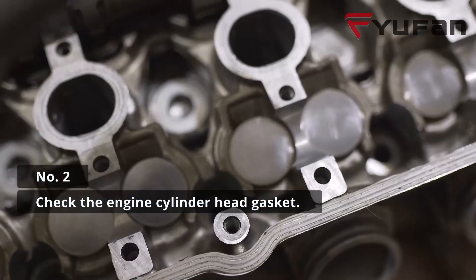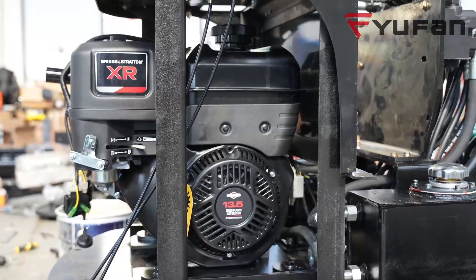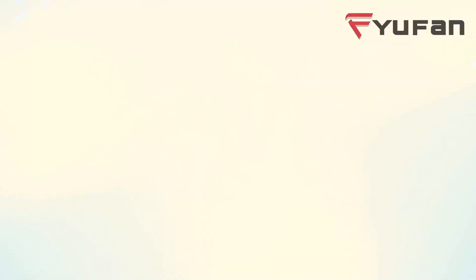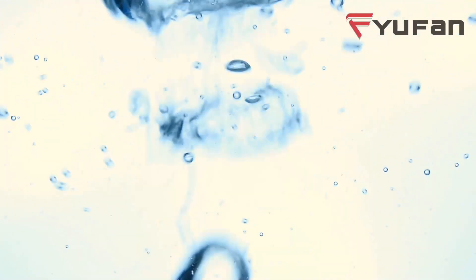Number two: check the engine cylinder head gasket. Sometimes trapped air bubbles in the cooling system can lead to abnormal water circulation, causing overheating issues.